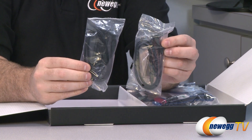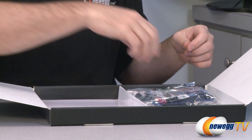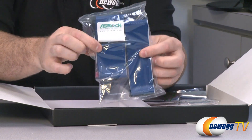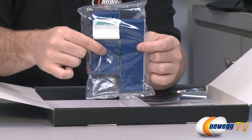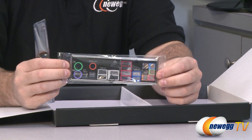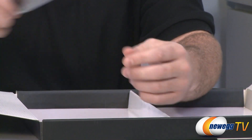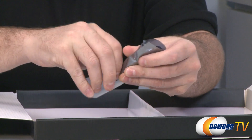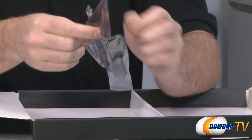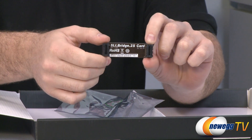Here are four serial ATA cables — these are SATA revision 3, 6 gigabit per second compatible, and two of them have L-brackets on one end. We also have ribbon cables: an IDE ribbon cable and a floppy ribbon cable, because there's an IDE and a floppy port on this board for those of you hanging on to your legacy devices. Here is an input/output shield for the back of your case, all color-coded nicely. And in this mysterious package — an SLI bridge for those of you running dual video cards with SLI.